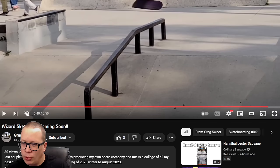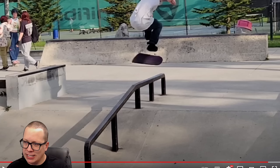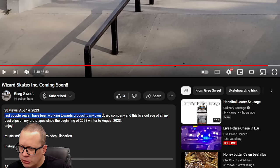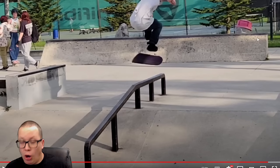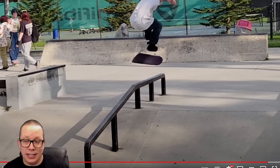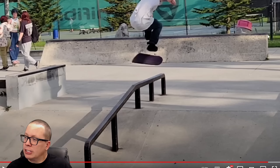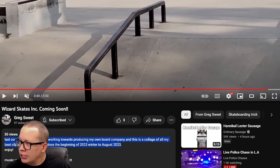I noticed this is called 'Wizard Skates Inc. Coming Soon,' and I think he's pressing his own skateboards. This is a collage of all his best clips on his prototypes since the beginning of 2023 to August 2023 — that's not a lot of time to put together almost four minutes of footage that hasn't been seen before. I can certainly respect that because I only put out a collage once a year, so this guy is really out there putting in the work. If he can do these tricks on his skateboard, maybe they're worth checking out.